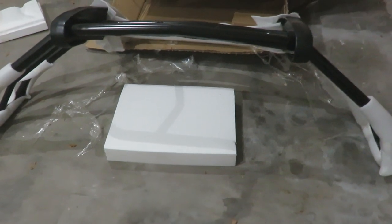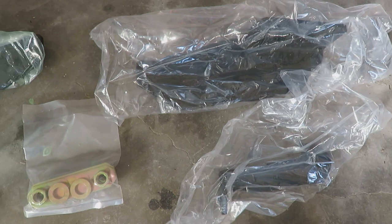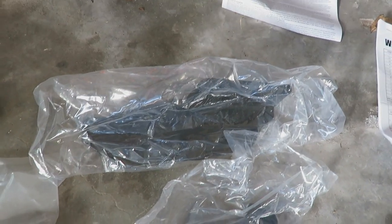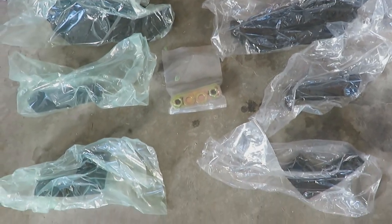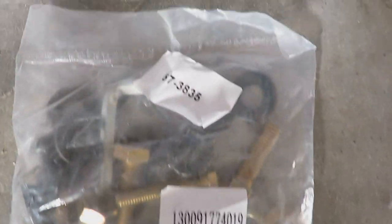Oh, look at that bad boy. That thing is massive. So I cracked open the box and three of the parts here are in clear bags. And if I sort of read the instructions right, I think the green bags are driver's side and the clear bags are passenger's side. So they do make a little bit of effort here to make this a little bit easier. And then, of course, we got a bag of bolts.